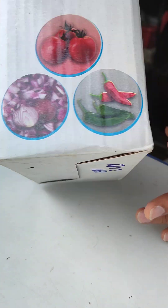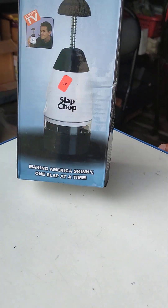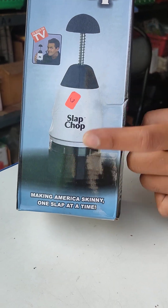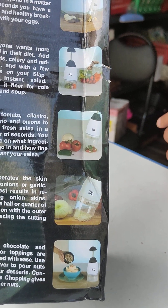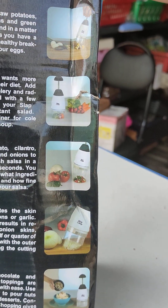You can cut onion, chili, tomato, or capsicum. Next, we have a slap chopper. With the slap chopper, you can cut all the vegetables from the top. This is the manual variant.